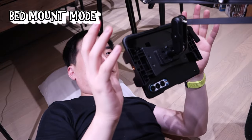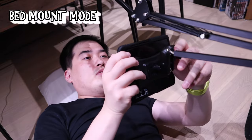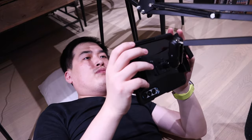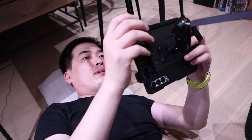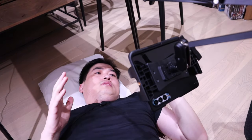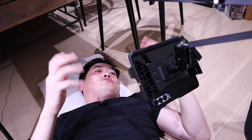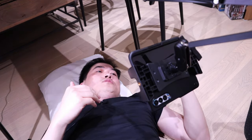Now I'm in bed mount mode — this is quite flexible, you can move it around, and if you're not happy with the angle, adjust it. There's good weight behind it. You just need to lie down and there it is — you don't need to worry about holding your phone and dropping it; you've got a secure mount.